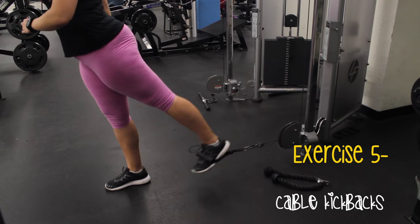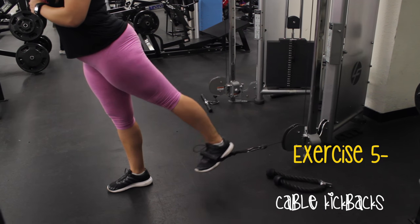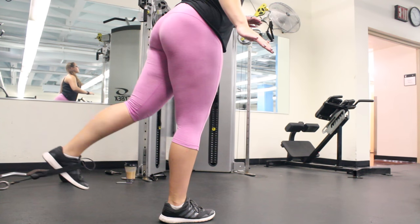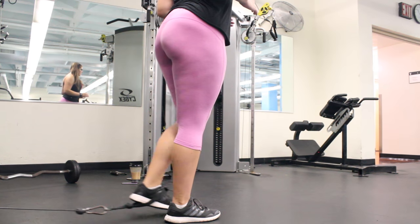Exercise number 5 is the Cable Kickbacks. You have your own version of range of motion, so don't try to match mine. If you can go more, please do that. If you can do less, whatever your range of motion is, that's how you are.